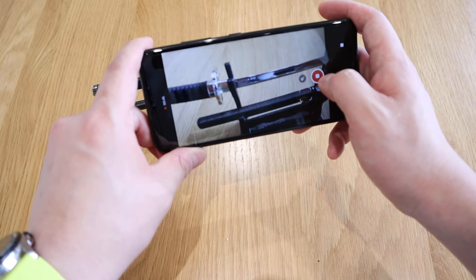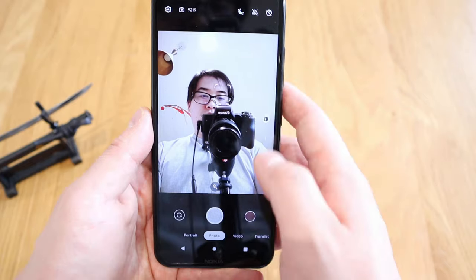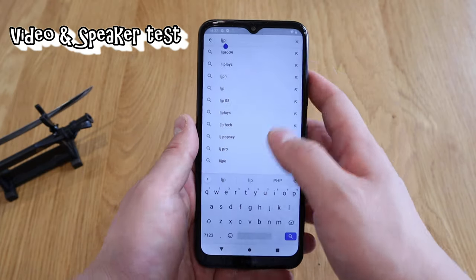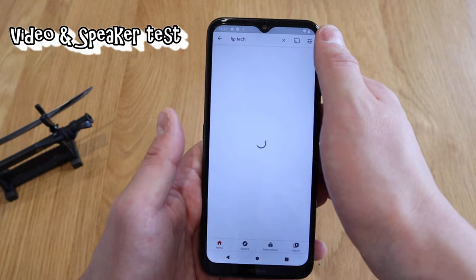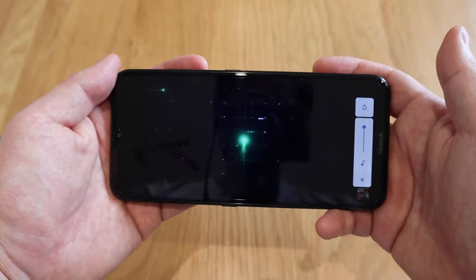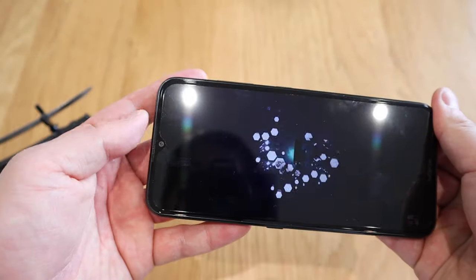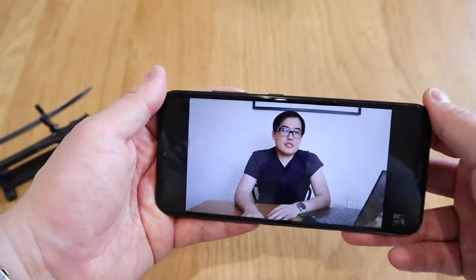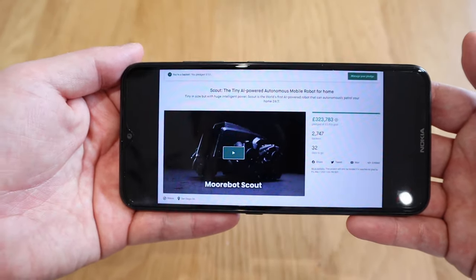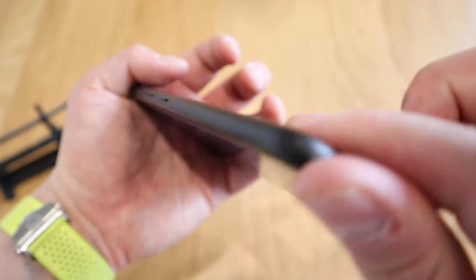Let's do a front camera test — zoom in and take a photo, that's how it looks. Now let's try out the sound quality. The maximum volume — the main sound seems to be coming from the bottom speaker. If I block that, all the sound is cut off. The sound is coming only from that one point, not from the front-facing grille as I expected. It's not bad actually.